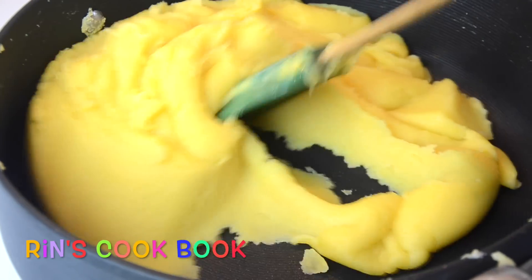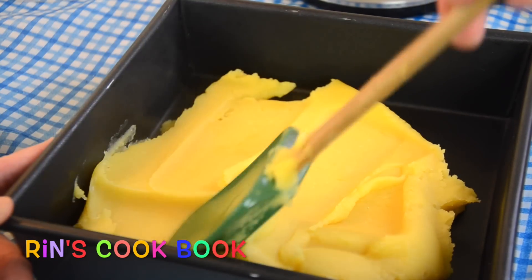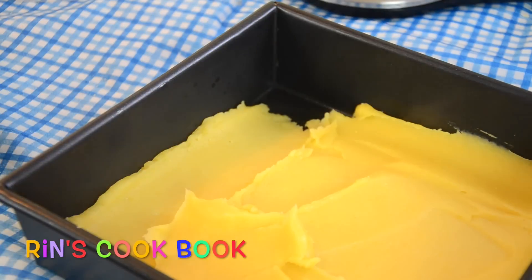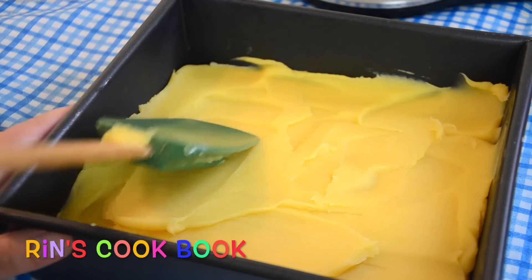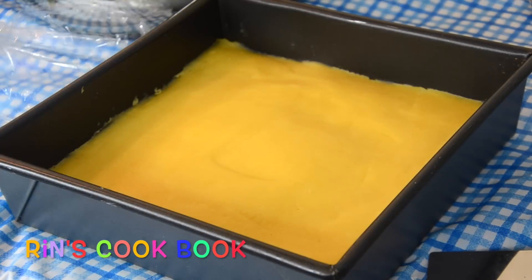After you stir for about 15 minutes or so, you can see that your mung bean mixture comes together and doesn't stick to the pan anymore — that means your mung bean cookies are done. Put it inside a tray and let it sit for a couple of hours. You can also put some plastic wrap on top and let it sit on the side until it's completely cool.